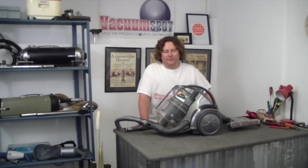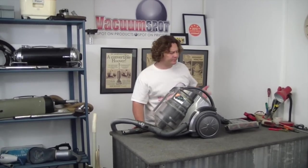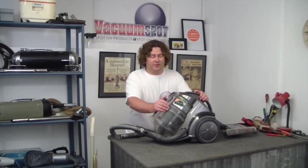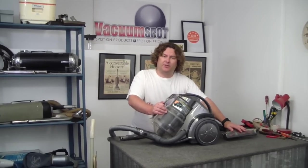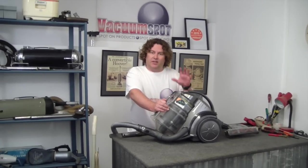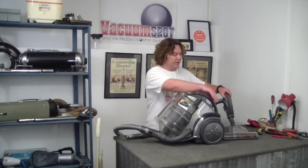Hi there, Alec from Vacuum Spot here. I'm just going to do a quick video on a VaxZen power head. This particular machine is suffering from poor performance. So we're just going to quickly check to see if the power head is operating, because if the power head is not working properly, it's going to affect the performance. Then we'll have a look at the filters and see what else could be wrong.